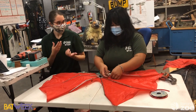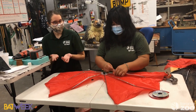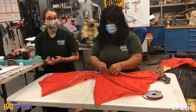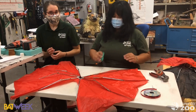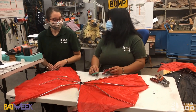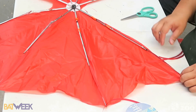There are other medical bat facts too. The vampire bat has special saliva, and scientists developed a drug from it called Draculin. It helps break down blood clots, so it's a type of medicine to help people who are at risk of heart attacks or stroke.